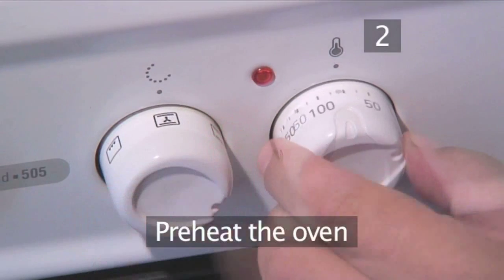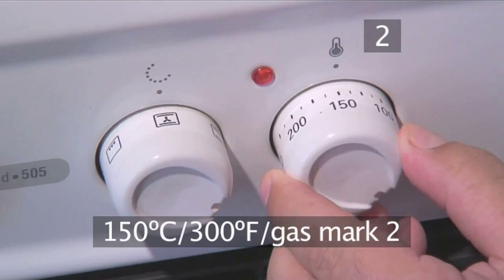Step 2. Preheat the oven to 150 degrees centigrade — that's gas mark 2.